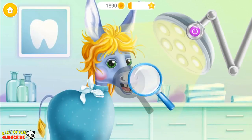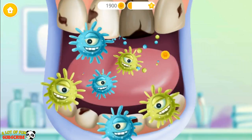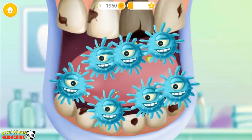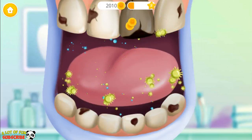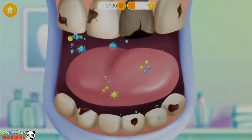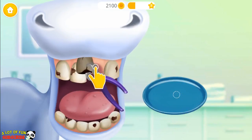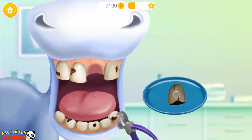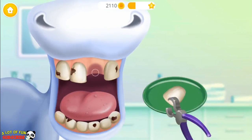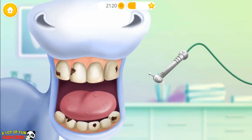Let's take a closer look. Oh no! Let's get rid of these germs. Good job! Now it's time to remove the bad tooth and put in a new one. Great! Now take care of the other teeth.